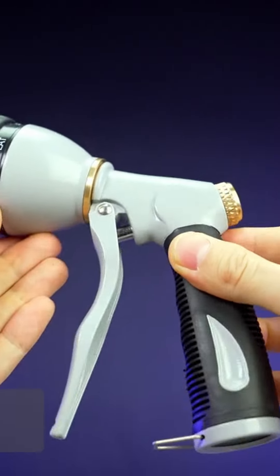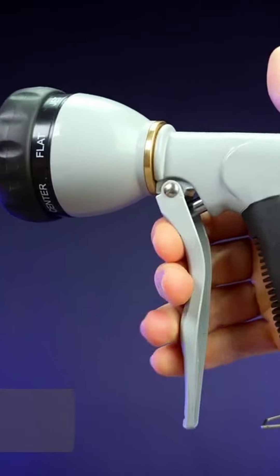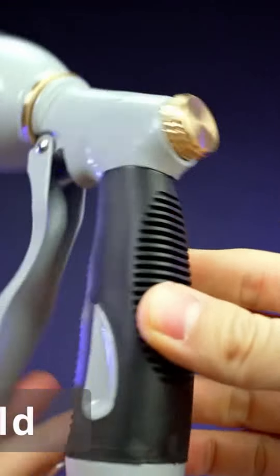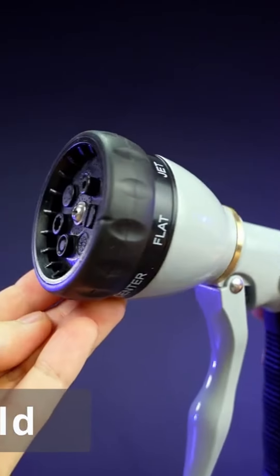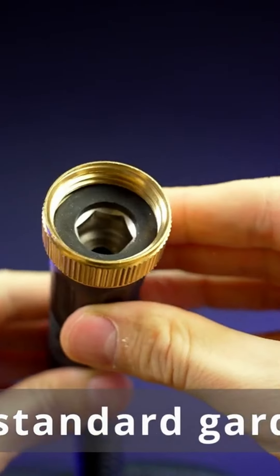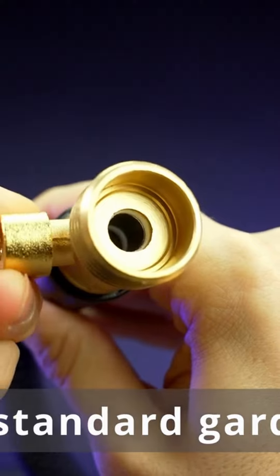The garden hose nozzle is made of 100% metal construction with a brass head. The body is made from a zinc alloy, which is much stronger than plastic variants and is built to last long. It fits all 3/4 inch standard garden hoses, giving you the flexibility to use it with other hoses as well.